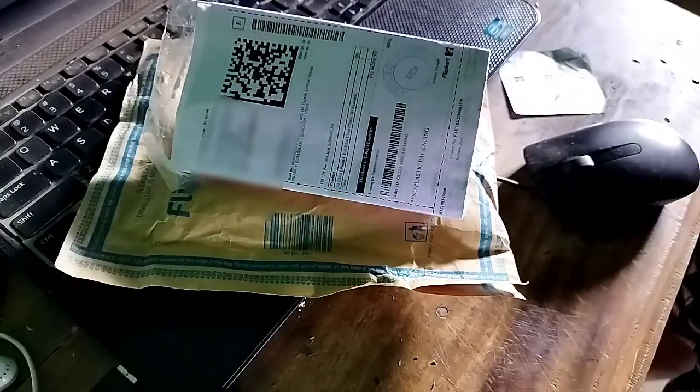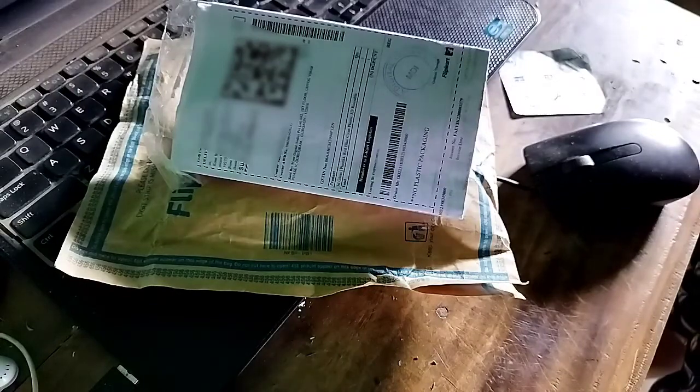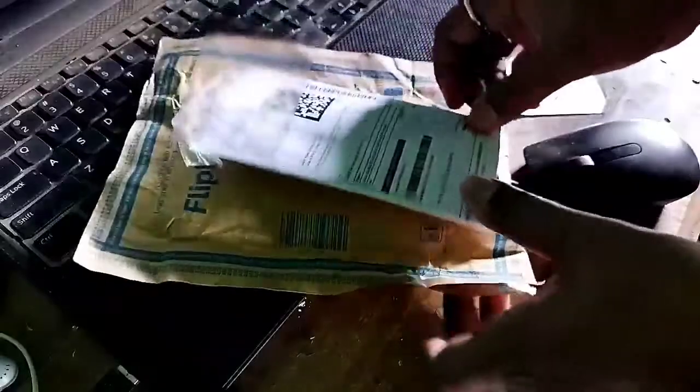Hello everyone, today is a 3D sunglasses unboxing video. You can see it — if you look at the 3D sunglasses, you can see it. We have a 3D glasses.